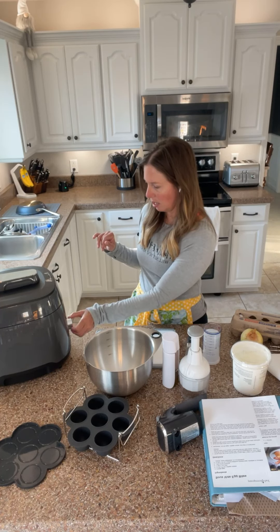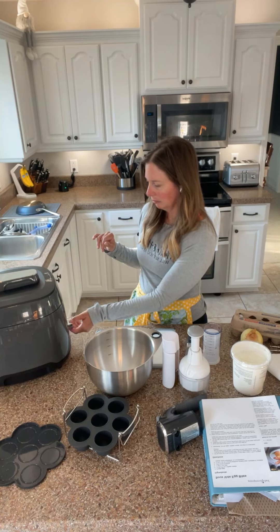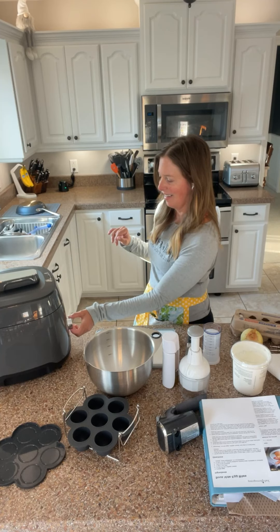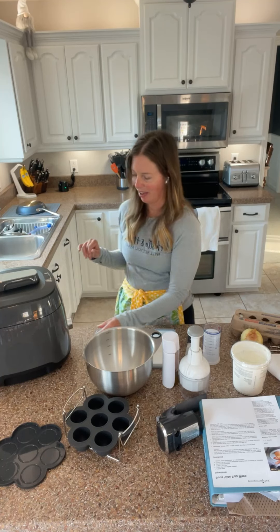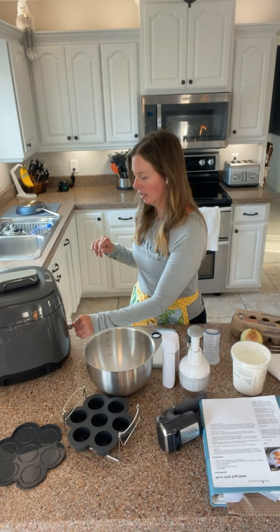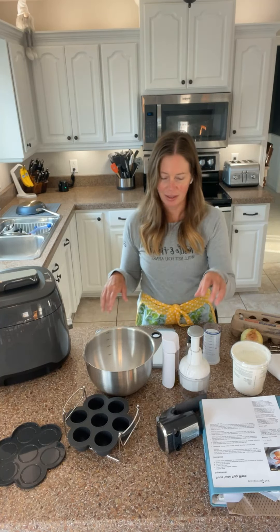Let's push it again — it says three minutes, so we want 90. Trying to figure out if I'm doing hours and minutes here. I think I'm making a mess of this. All right, there we go. And then press and hold the start button and let it preheat. Sounds good.